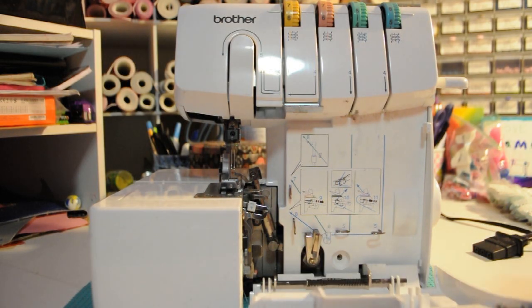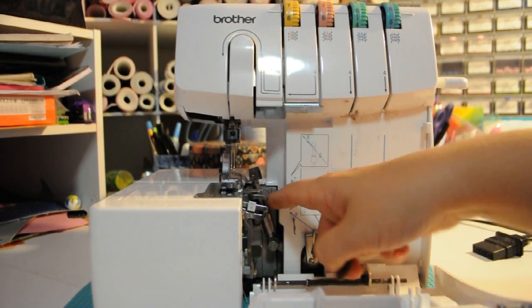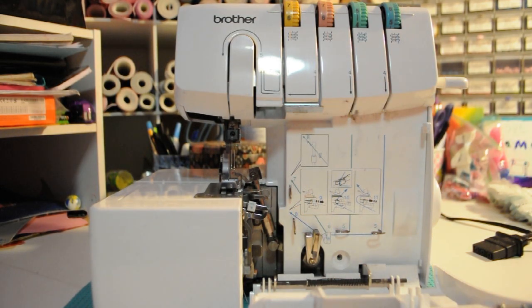Now to show you what happened to my machine — one of my lovely children was playing with a thing of change. Here we have a penny, and they got it lodged right here behind the looper bar. What happened was I went to use the machine and the looper caught on that and knocked the upper looper out of position. On my machine, I have not actually had to change my lower looper position — I've only adjusted my upper looper position.